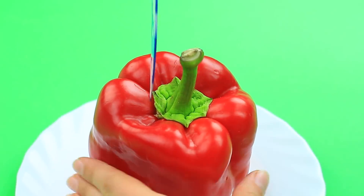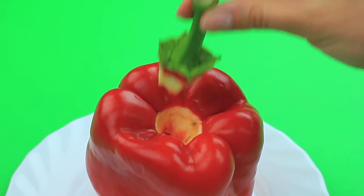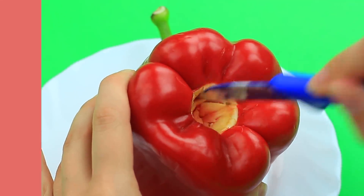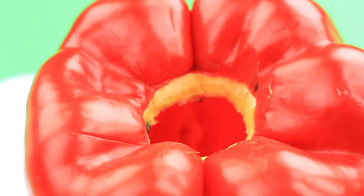Meanwhile, make a home for them. Cut out the stem from a big bell pepper and remove the core. Put the worms inside and set the stem back.